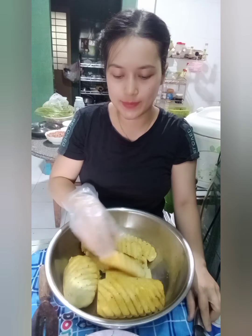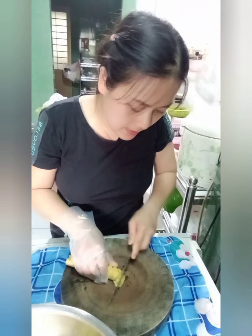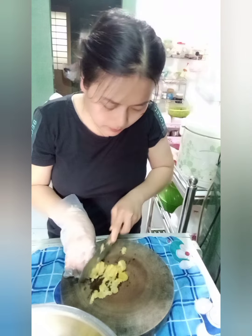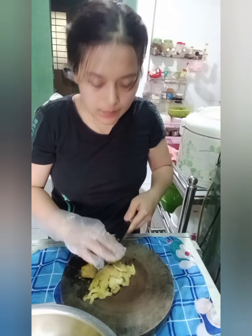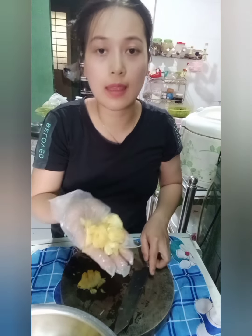Bây giờ thì mình sẽ bào lỏng cái phần khóm. Sau khi mà các bạn gọt hết phần vỏ khóm thì bây giờ mình sẽ đem đi bào nhuyễn cái phần khóm. Sẵn đây mình cũng nói luôn, nếu trường hợp bạn có sử dụng gừng thì gừng các bạn cũng sẽ sắc mỏng. Mình sắc cái sợi gừng của mình càng nhuyễn thì cái mứt sẽ càng ngon hơn. Các bạn sắc cho những cái miếng khóm nó mỏng như thế này.